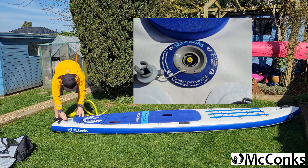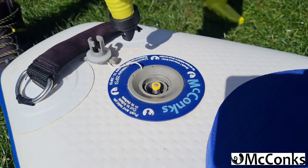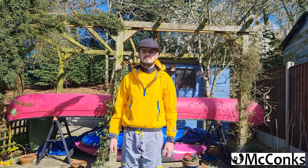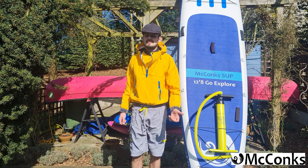Once you've reached your recommended PSI, as indicated on the back of your board around the valve, twist your hose off anti-clockwise. You'll hear a little hiss of air rushing out — that's fine, that's just the valve closing up once you're finished.